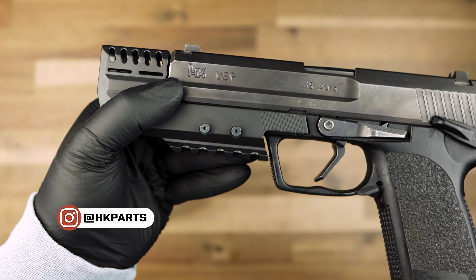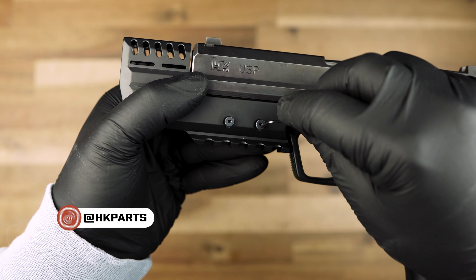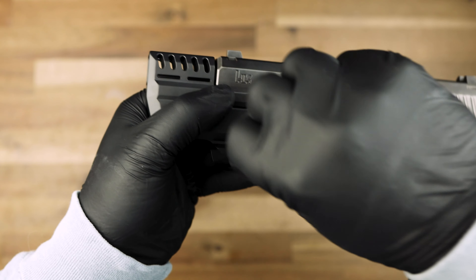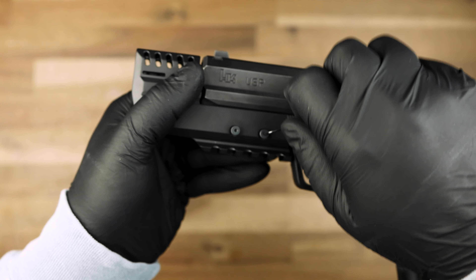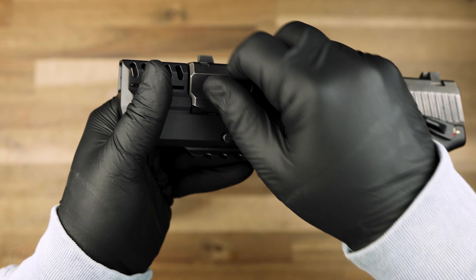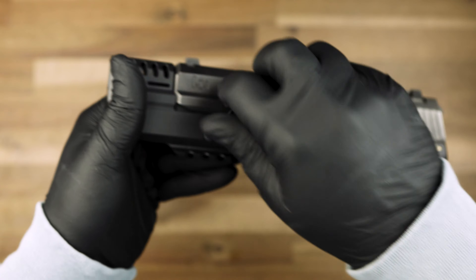Subscribe to our channel and follow us on our other social media pages. Tighten the screws to three Newton meters or 26 inch pounds and make sure the left side ledge of the compensator is seated properly into the frame rail as you tighten.